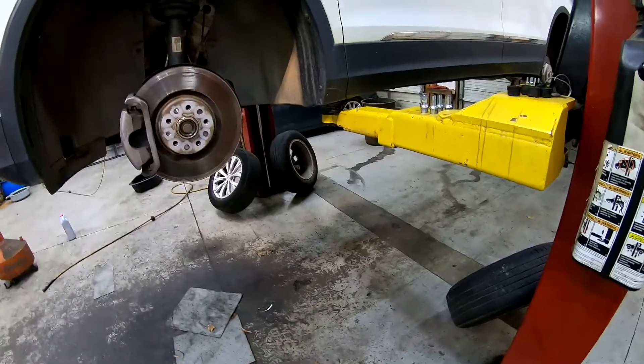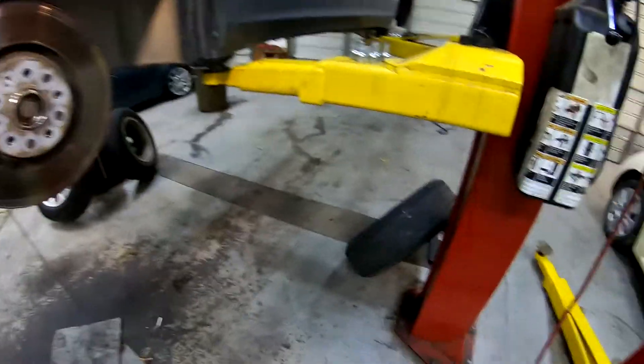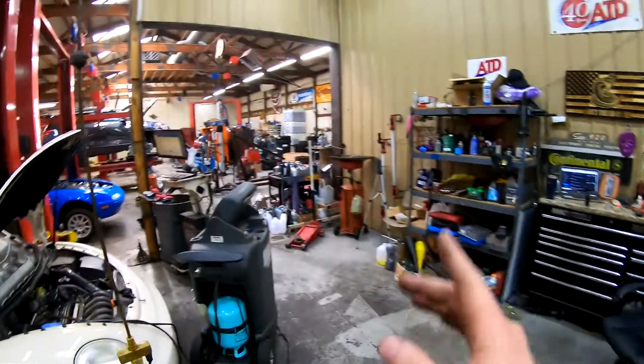Welcome to this lovely episode where I'm going to show you what it is to change tires on a car — not just take them off the car, but actually change them on the tire machine. So let's get to it.